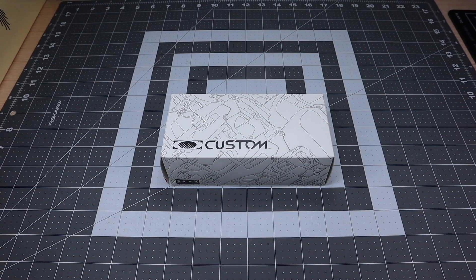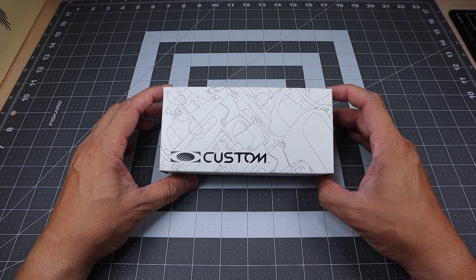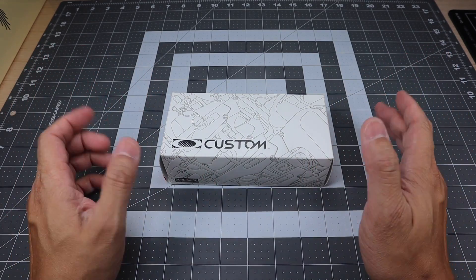Hey guys, I got a new video for you today and we're going to be taking a look at a new custom Oakley that I just picked up today.